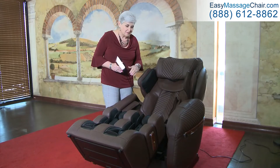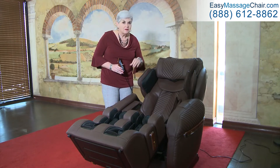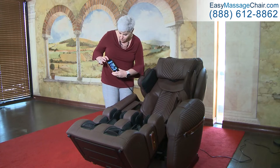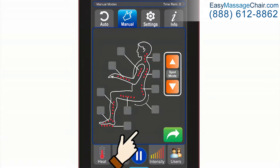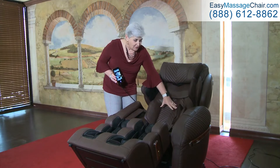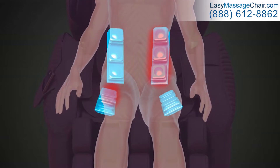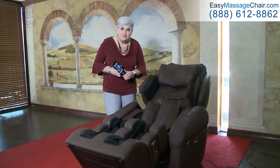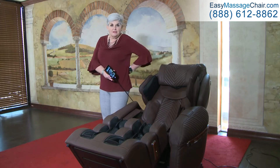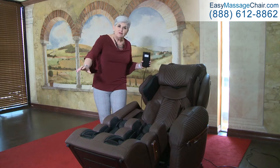Another product feature in our series is the twisting feature, unique to Loraco chairs. This feature is available in most programs, but if you want just the twisting motion by itself, go into manual and hit the seat button. When you hit that button, it activates the airbags in the lower back and in the seat, giving an alternating inflation and deflation so the body gets a twisting motion. Another aspect of the twisting feature is during the stretch program — it activates the airbags in the back, making the stretch function even more effective.